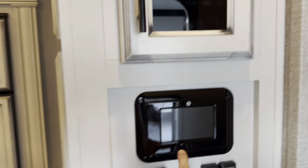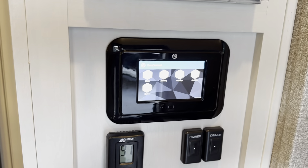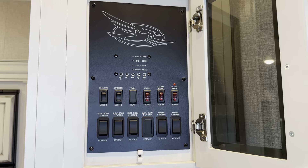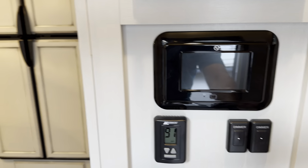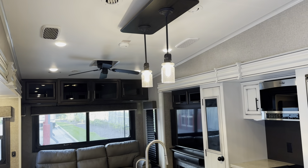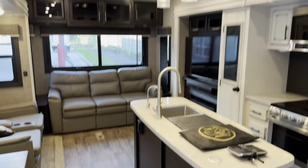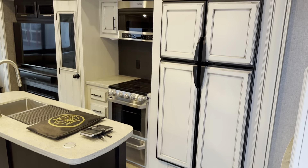Inside, you do have a touch screen where you can run all your awnings, leveling, slides, and all that kind of stuff. You also have the backup manual buttons, which I kind of like — so you have two of them. Your light switches: all the light switches are on/off when you touch them, or if you touch and hold it will dim them and bring them back up, which is really nice.